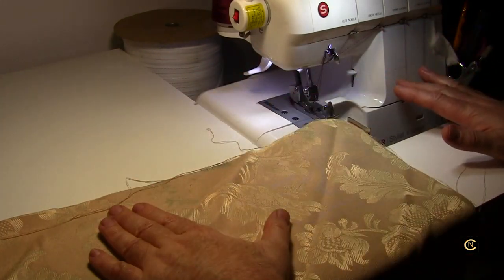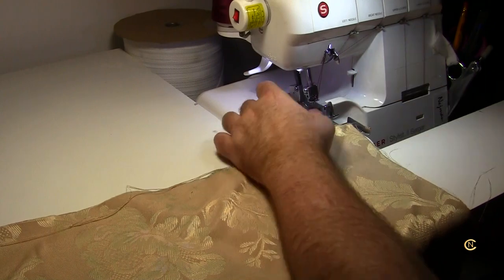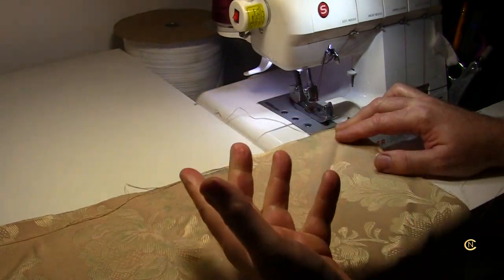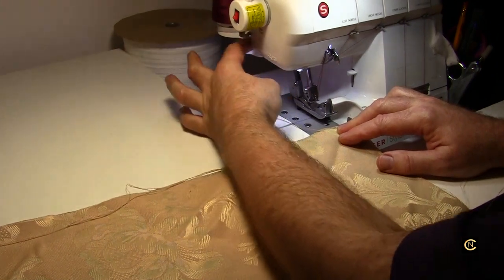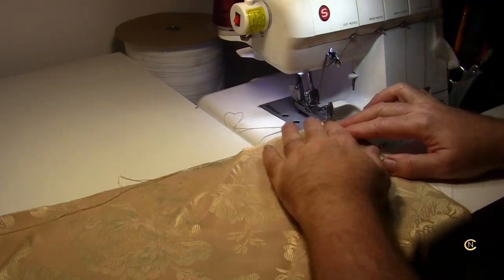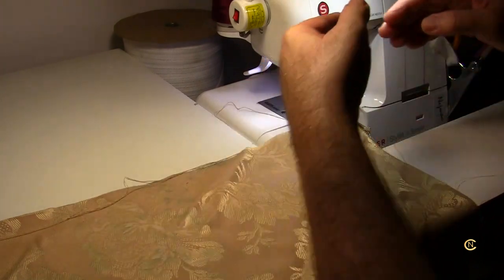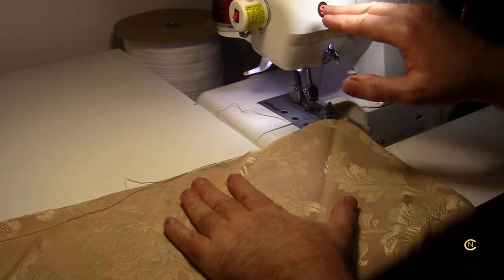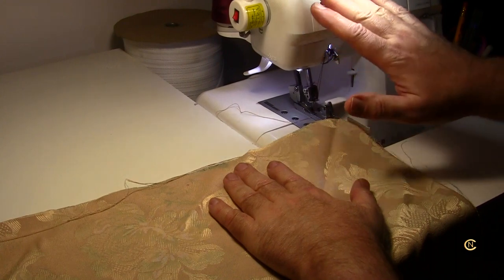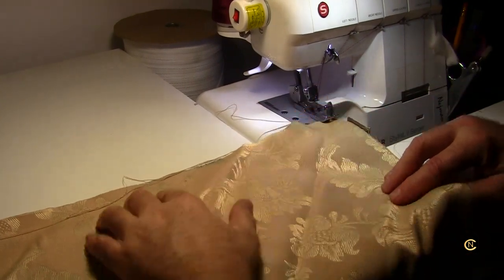You still need to understand the mechanics, read the manual, watch videos, and learn everything about your machine — like why there's thread nesting, or why people jam and break things by pulling fabric out roughly. Be gentle with your machine. If you're going to get frustrated, walk away. Don't destroy the machine. If you don't want anything to do with it, give it to someone who will take the time to care for it and learn how to use it.